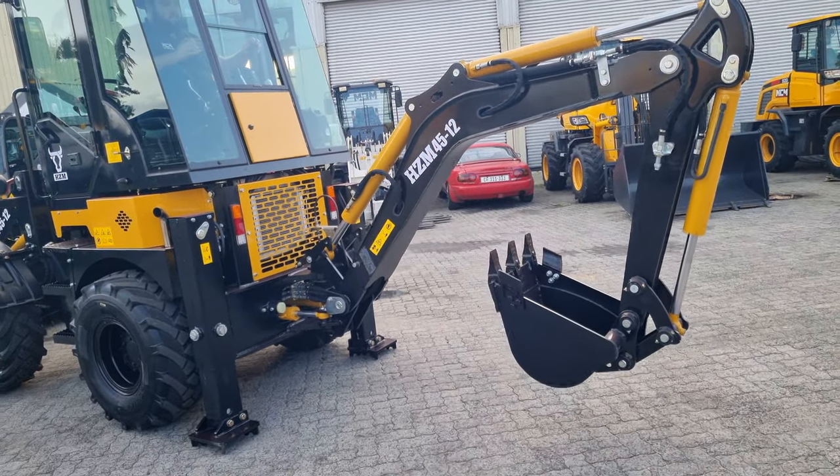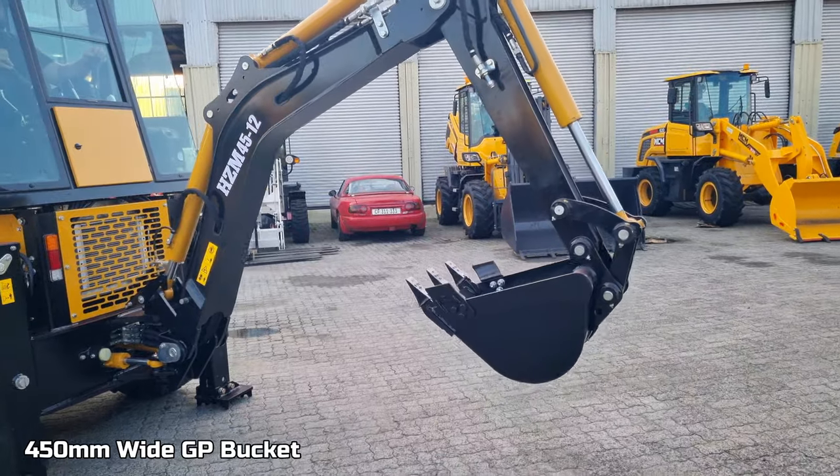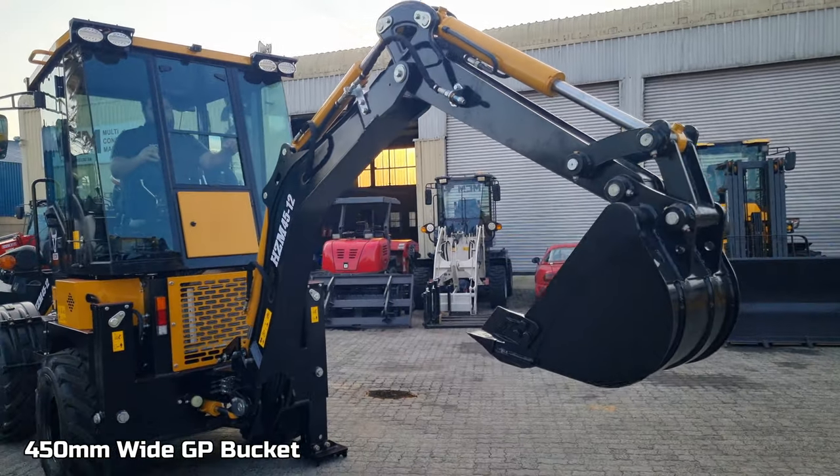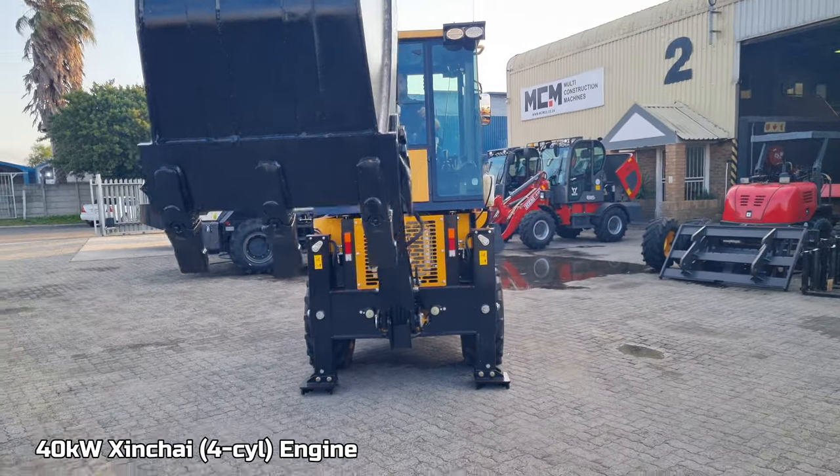This mini TLB has a very good digging force and the power to its cylinders is sufficient enough to really dig into tough soil and ground conditions.